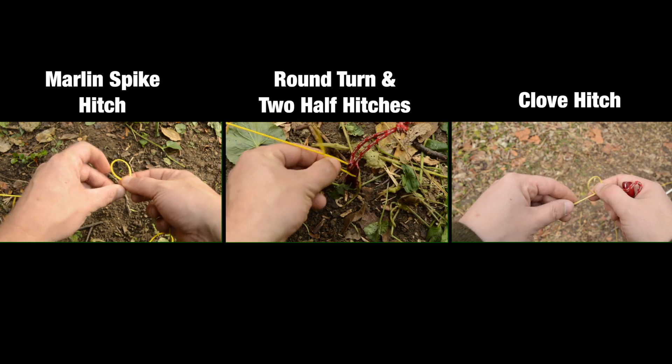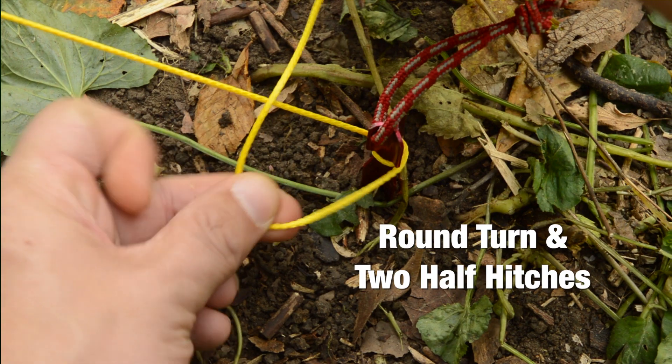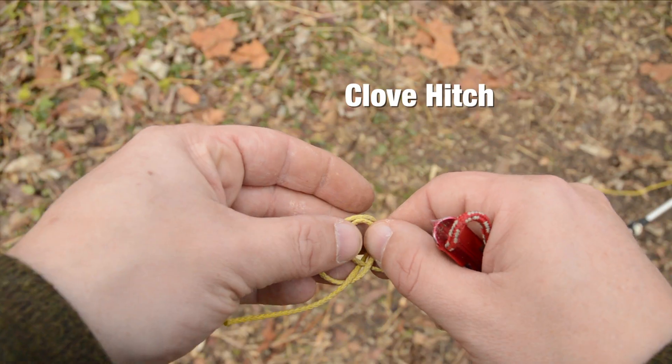In a previous video I showed how to tie off your guy lines to your stakes, but in case you didn't see it, here's a quick recap. A round turn and two slippery half hitches, a marlin spike hitch, and a clove hitch are three great knots that will do the trick.